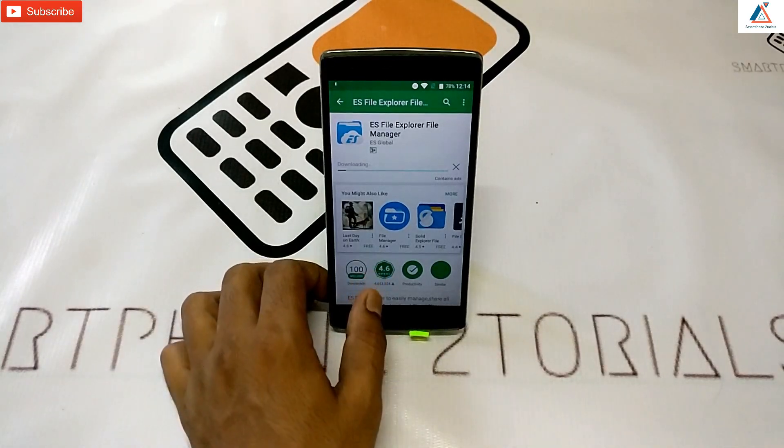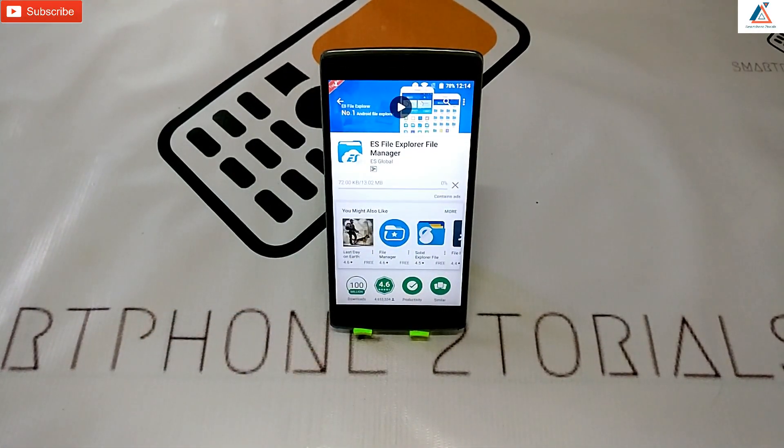Now while that app is downloading, let me tell you guys this particular guide will work for all Android phones. All you need to do is follow the step-by-step instructions and you should be good to go.